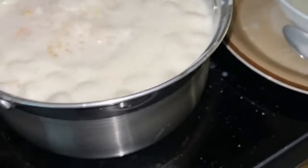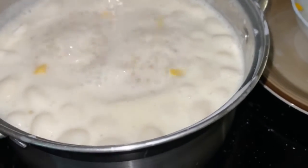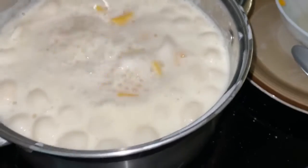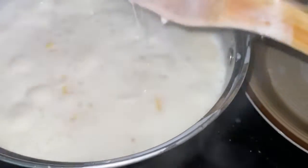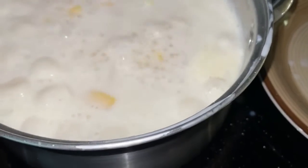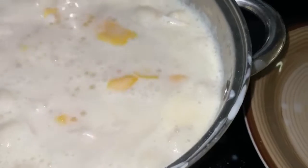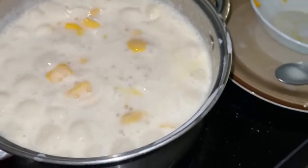I added one more cup — one more can of coconut milk, that's why I added some more. I used two cans of coconut milk and one cup of tapioca pearl, because I added two main ingredients. That's all, friends — love you!